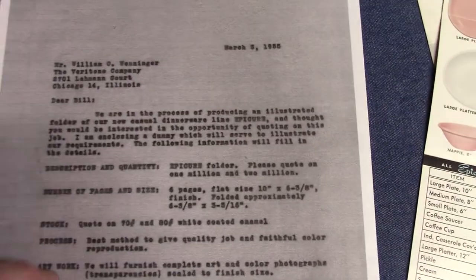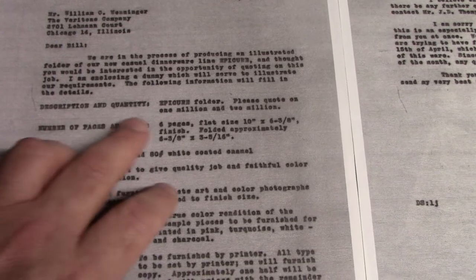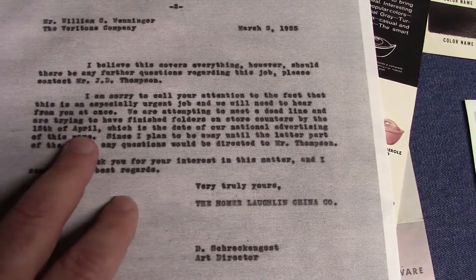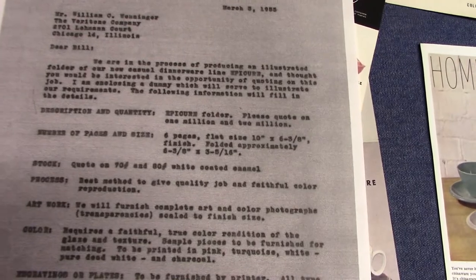This is a copy of a letter to the Vitratone Company of Chicago, dated March 3rd, 1955, by Don Schreckengost. He's talking about the brochures and asking for a quote. He wanted one million to two million brochures and needed them in time for the April 15th advertising campaign. It says: We are attempting to meet a deadline and are trying to have finished folders and store counters by the 15th of April, which is the date of our national advertising of the ware. They only had a little over a month to create these brochures.